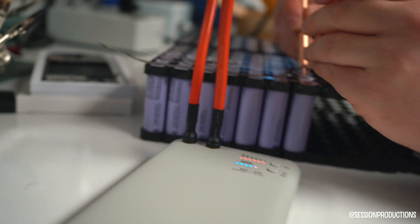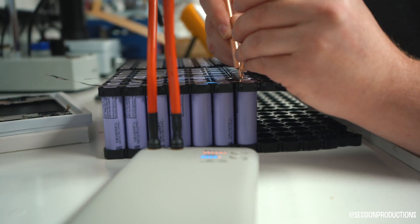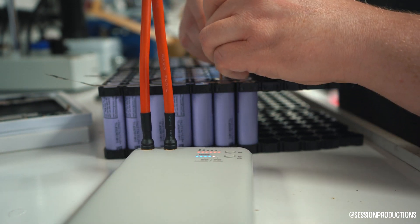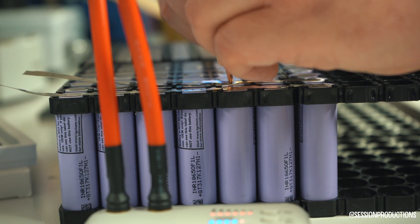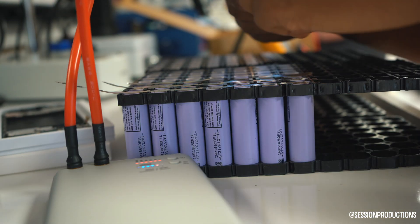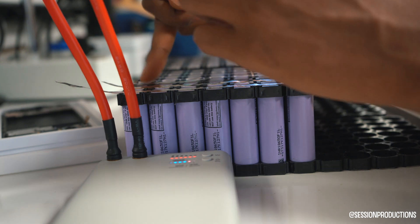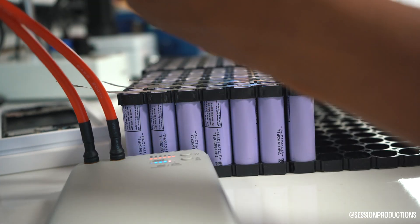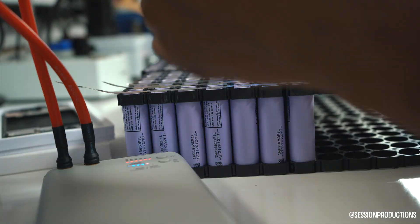That looks good, let's get some sparks going now. For this part we're using the spot welder to lay down nickel strips and tack them to the batteries. We're using a battery-powered spot welder, so it does get hot and the battery drains kind of fast — after about 30 minutes to an hour things start to drain and the power isn't always there. But if you have a nice spot welder you can do this really fast and it goes through the nickel strip very easily. You just go down the row, hit each cell with two or three tacks, move to the next one — you don't want to spend too much time on one.